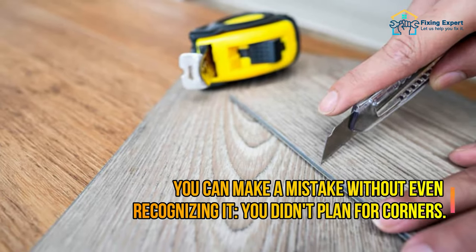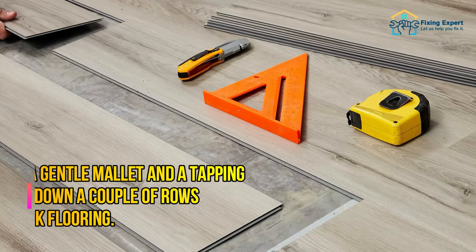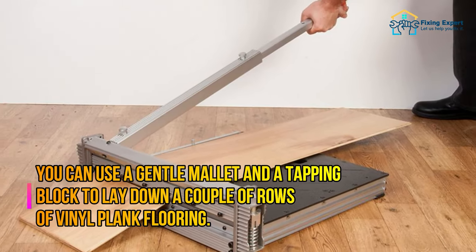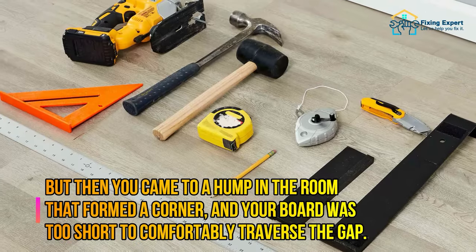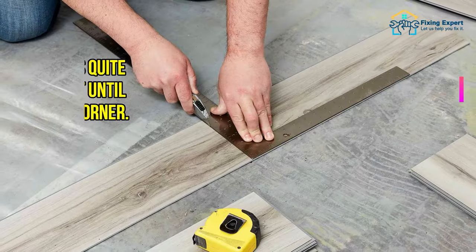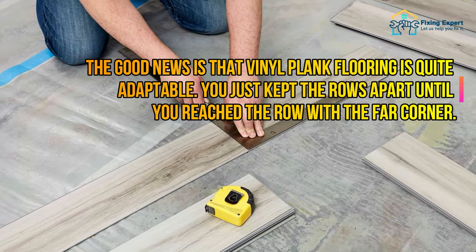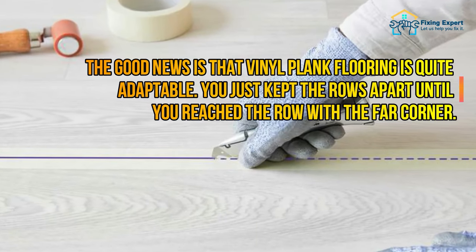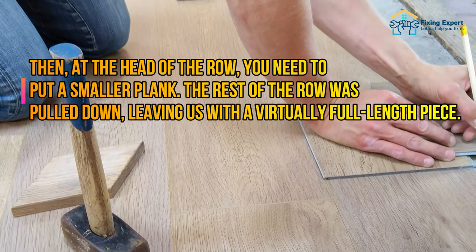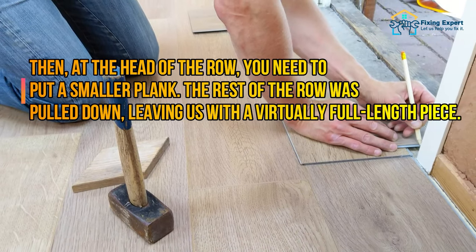Mistake number seven: not planning for corners. You can make a mistake without even recognizing it if you didn't plan for corners. You can use a gentle mallet and a tapping block to lay down a couple of rows of vinyl plank flooring, but then you may come to a hump in the room that forms a corner where your board is too short to traverse the gap. The good news is vinyl plank flooring is quite adaptable — keep the rows apart until you reach the far corner, then put a smaller plank at the head of the row, and pull the rest of the row down, leaving a virtually full-length piece.